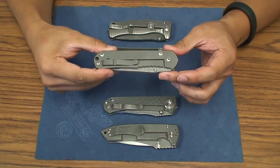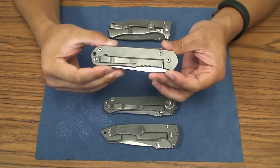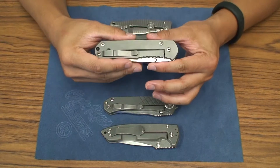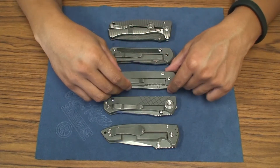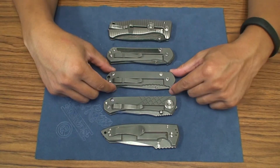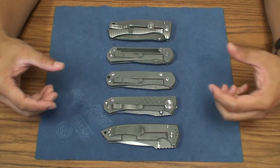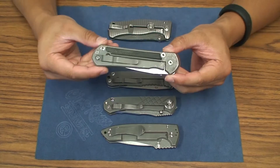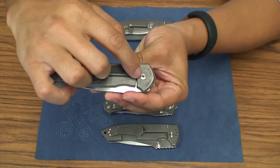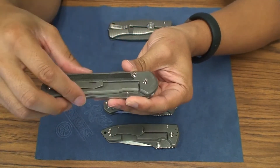If you guys know the history of Chris Reeve Knives, basically in 1990 is when the first Sebenza came out and the design was the regular Sebenza. Then in 2000 he changed some of the designs, made some modifications based on his own data and experience, and changed to basically the 21 design. It was actually called the classic, identified with the script 'classic' and some Roman numerals.